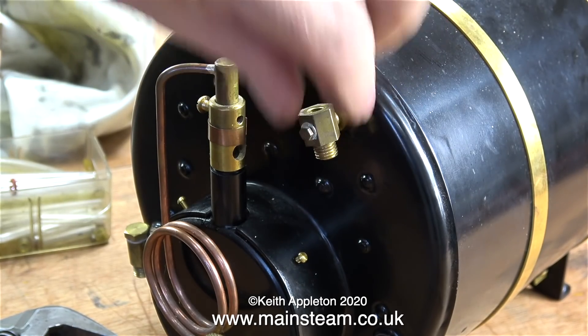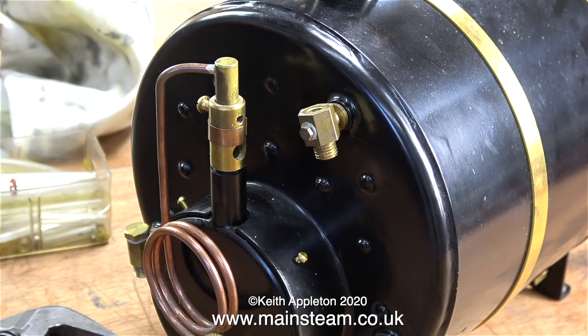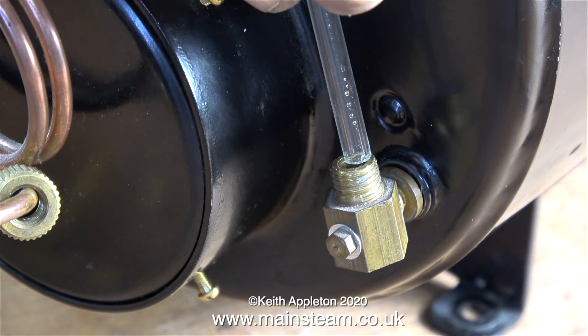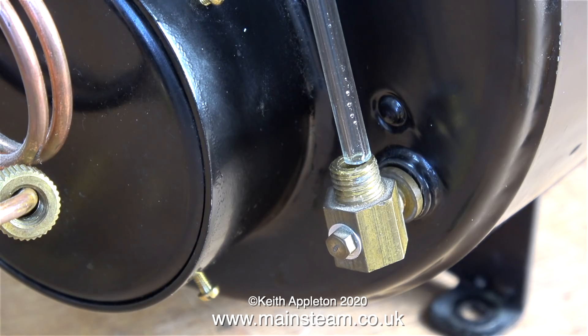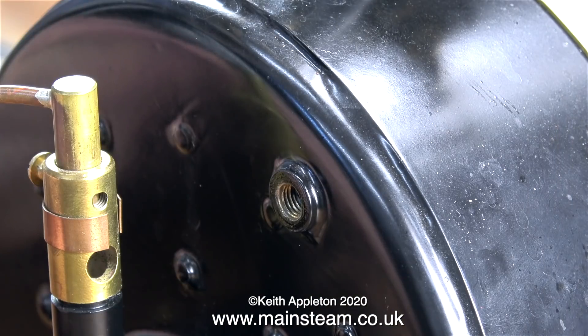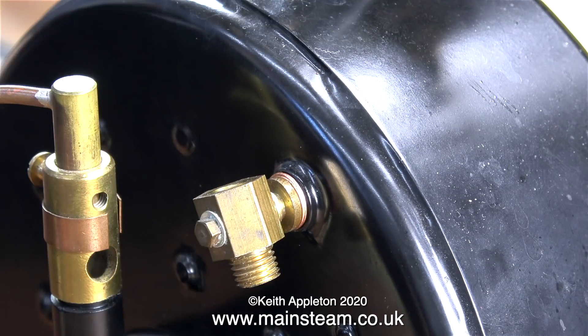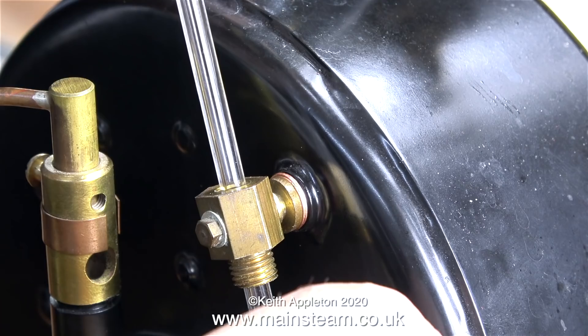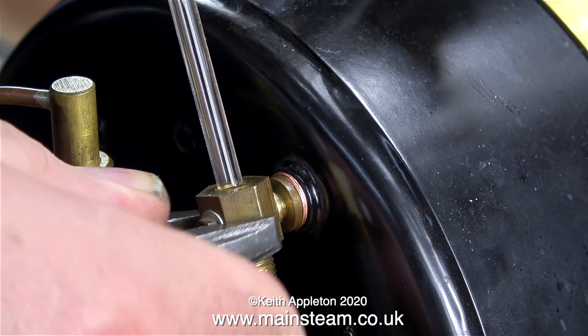This water gauge is preferred over the original - it's in the same design as older Stuart water gauges but built up rather than cast. Importantly, it has inspection plugs which are very useful for unblocking the waterways should they get blocked up with lime scale. If blocked, simply remove the plug and clear it using something like a very small drill bit. The main challenge with water gauges is getting the fittings to line up. The original O-rings are perished and allow unwanted movement, so copper shim washers are used instead - available from Black Gates Engineering in packs of different thicknesses.